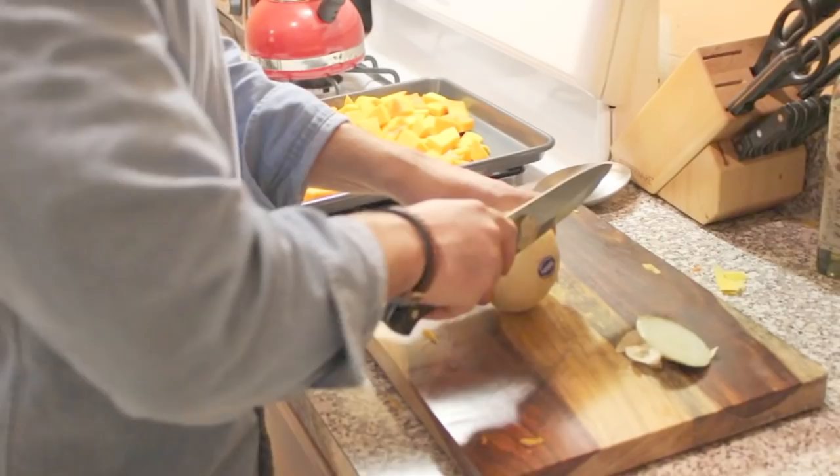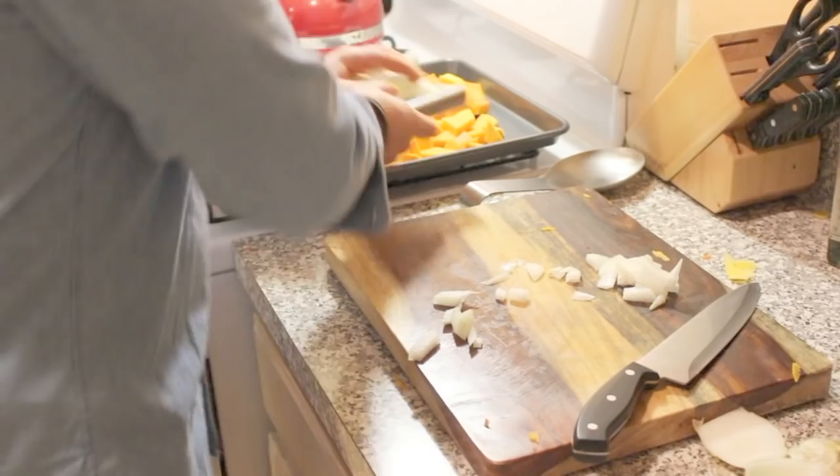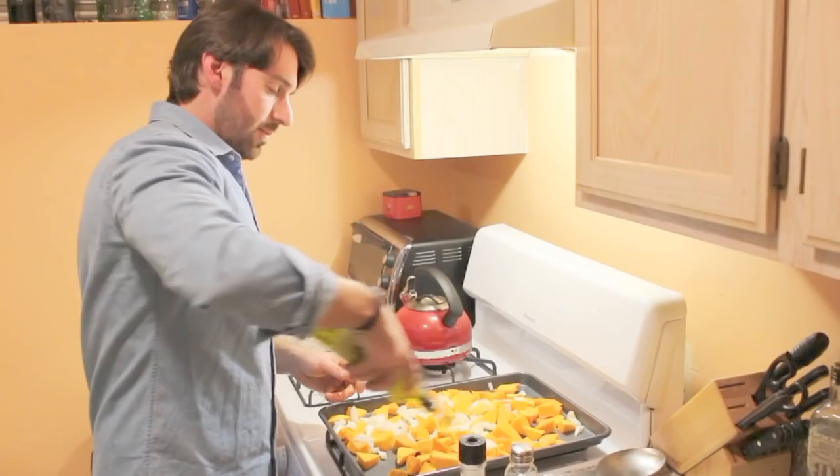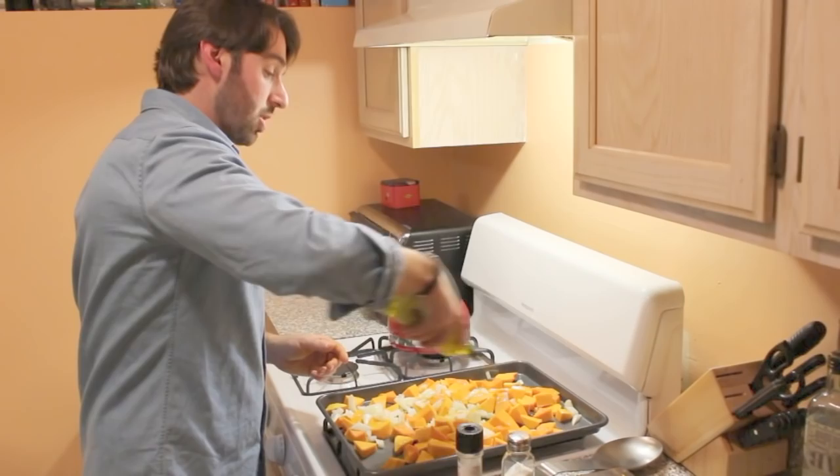So I originally said it was one Vidalia onion — you're going to need two Vidalia onions: one to roast the squash with, the other one for your mirepoix with the celery and the carrot in the pot. A good amount of olive oil — you can use extra virgin, you can use whatever you want. A good amount; everything's got to be coated. An okay amount of salt and a good amount of pepper. When you're roasting something, pepper really brings out the flavor.